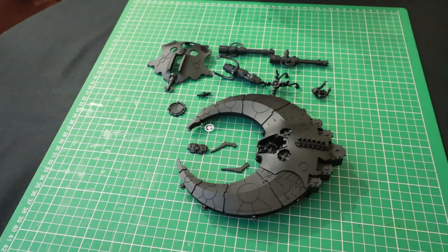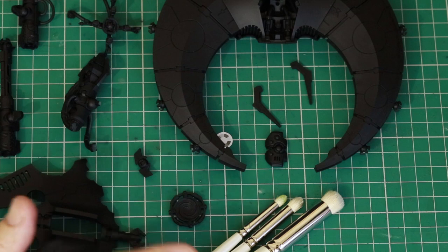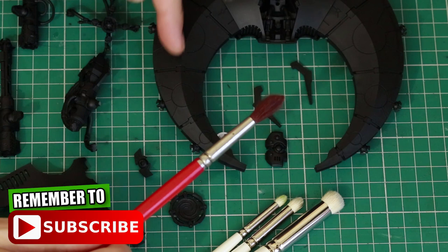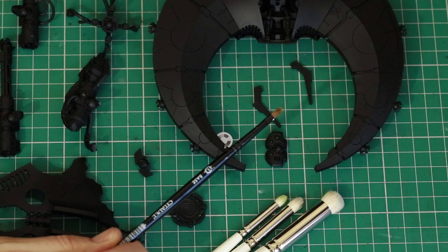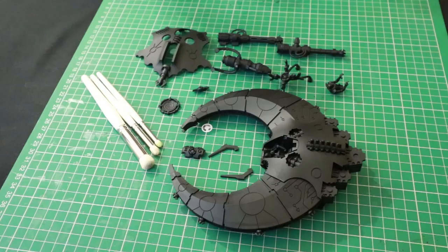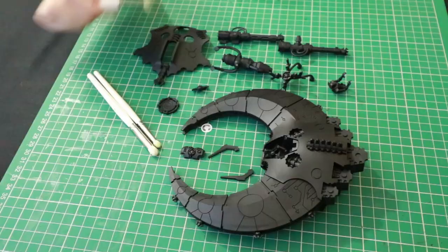I'm going to be using these Artis Opus dry brushes, however you don't have to use these. The key thing is that you need a brush with very soft bristles, and for big areas like this you need a big brush; for smaller areas you need a small brush. You don't necessarily have to have an actual dry brush — this is a base brush, for example — but the key thing is you've got nice soft bristles that will give you a good effect when dry brushing.